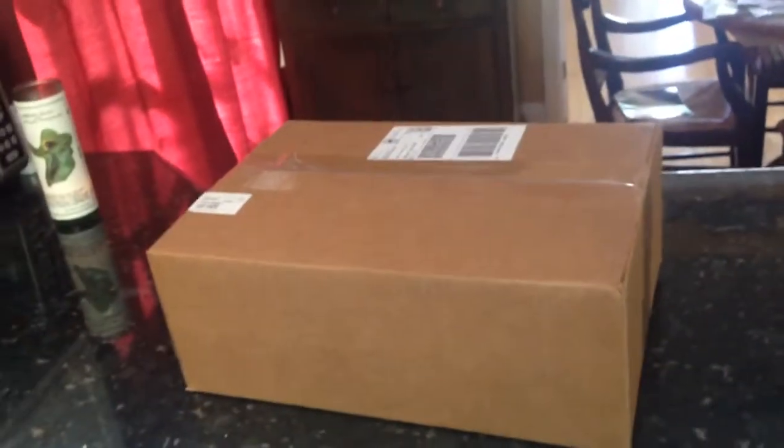Hey guys, what's up. I just woke up and I saw that there's a last package, so it's just another quick little unboxing. It's the thermostat and then another hide, because the one I have for the Mojave is a little bit too big.